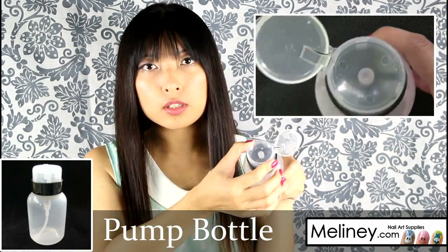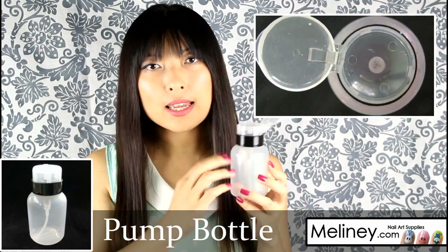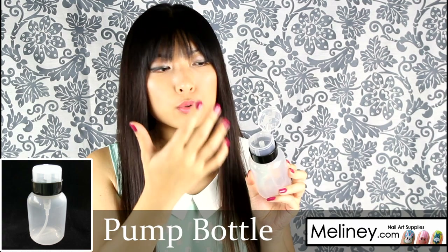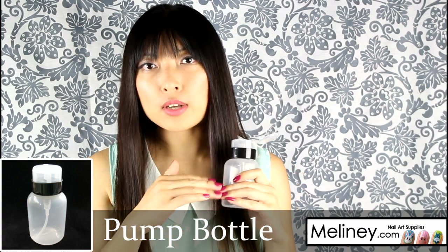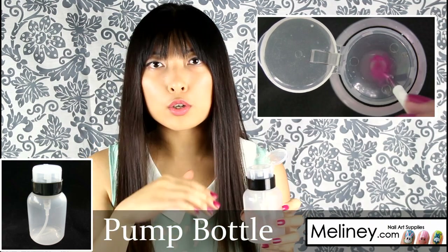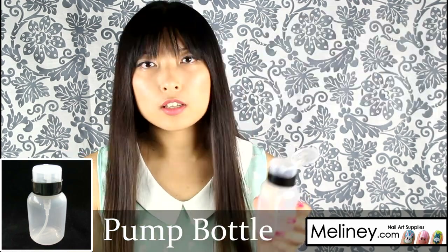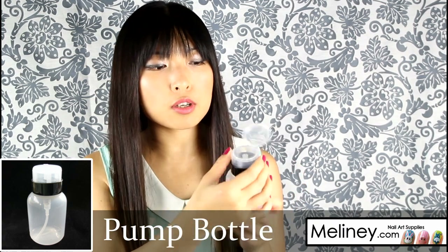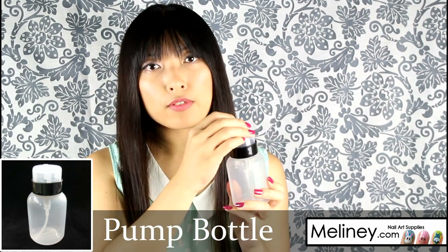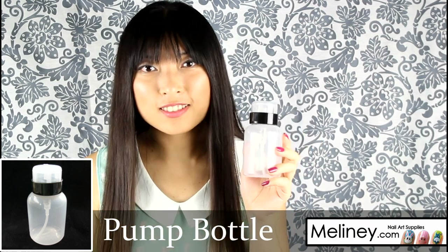You open the cap and pump the liquid out however much you need, and the rest will remain in the bottom section. On top, you can press a nail wipe down and it will soak the liquid onto the wipe so you can use it to remove your nail polish. Alternatively, squeeze out a little bit and let the liquid sit on top to clean your nail art brushes. This bottle also has a locking mechanism — twist it to lock and it will prevent the pump from working.